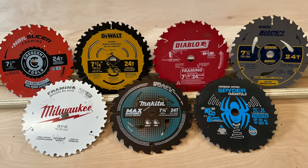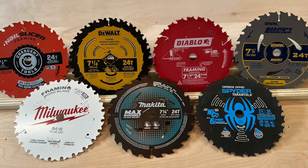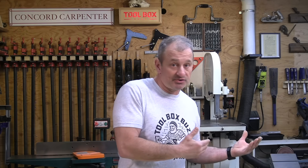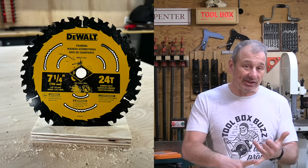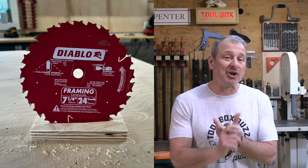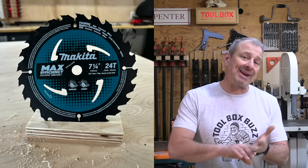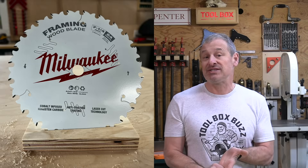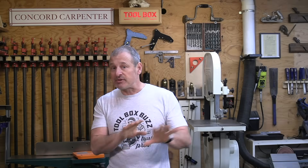A standard seven and a quarter inch framing blade has 24 teeth and is effective for rough carpentry where speed is a priority over ultra-smooth cutting. The blades we looked at were: the Crescent Nail Slicer, DeWalt's blade, Diablo's framing blade, the Irwin Marathon that's been around since the 90s or earlier, Makita Ultra Thin Kerf, Milwaukee's framing blade, and the Spider Tarantula framing blade.